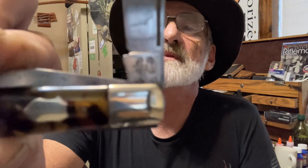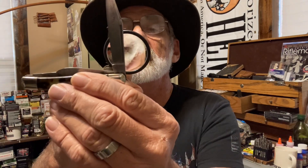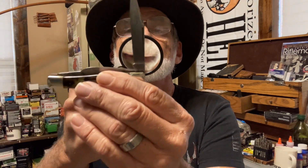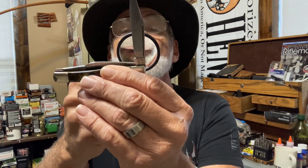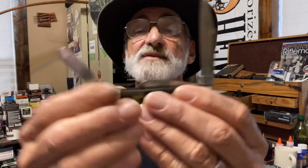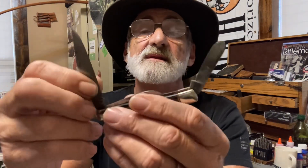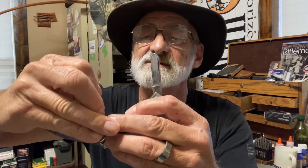It's called the Black Widow, and it was made by Hen and Rooster when it first came out. On one of the blades it says Frank Busters Cutlery Company, Germany. It's a three-bladed knife and I want to be real careful because it is razor blade sharp.